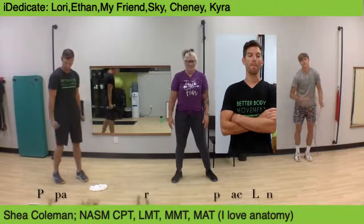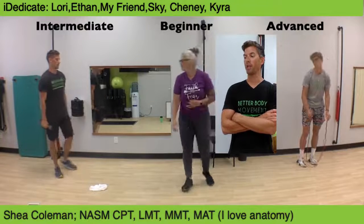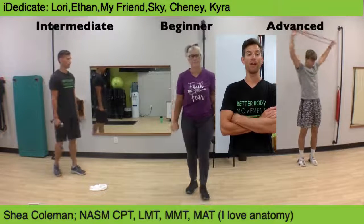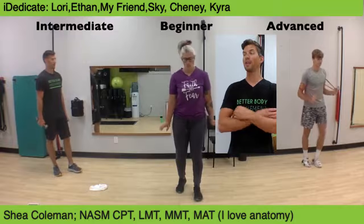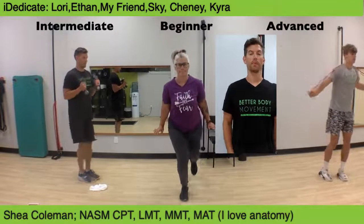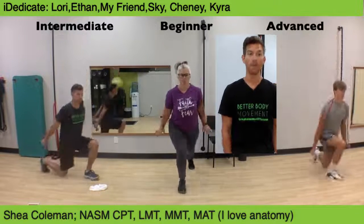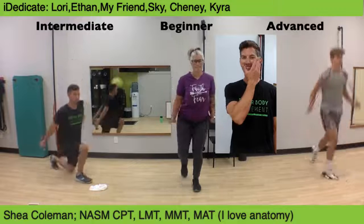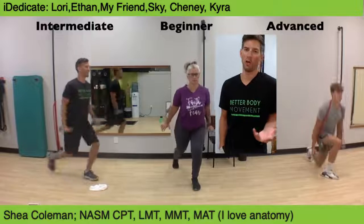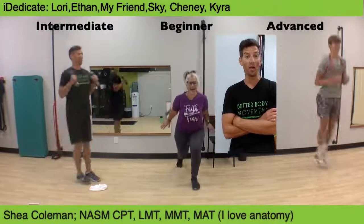Transition to tricep press down, step back lunge. If you need to stay in one position for your lunges, stay there — that's fine. Continue to work through, staying tall. It can be easy on this one to really round forward as you try to push up. Hello, Noelle — Noelle is also working out. We love having you here, Noelle.